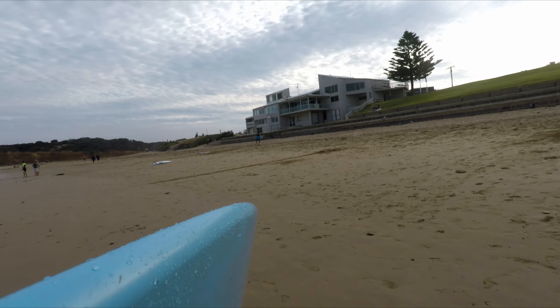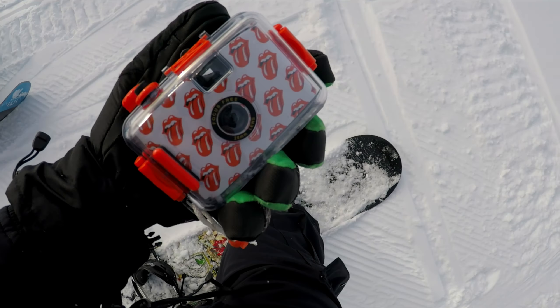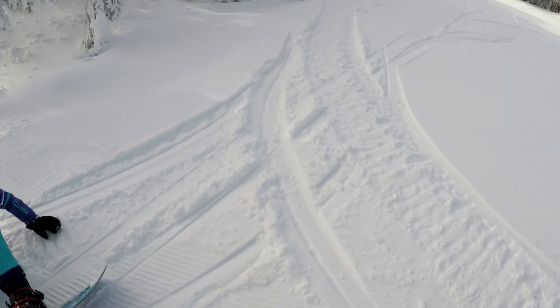Those were some results from the water — not too bad for the first time trying something like this. It's great having something so cheap to the point where you're not too worried about losing it. Now let's head to the snow and check out some results from a snowboarding day trip with Sarah.